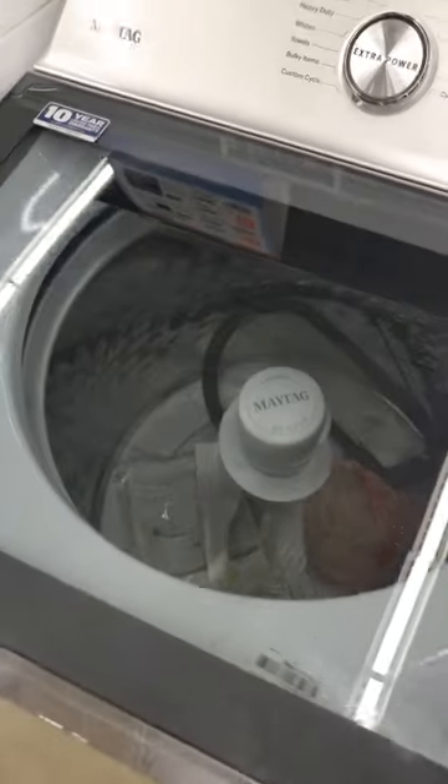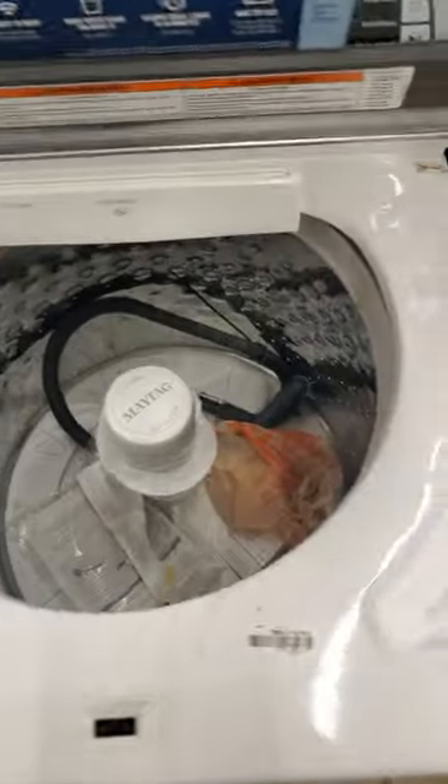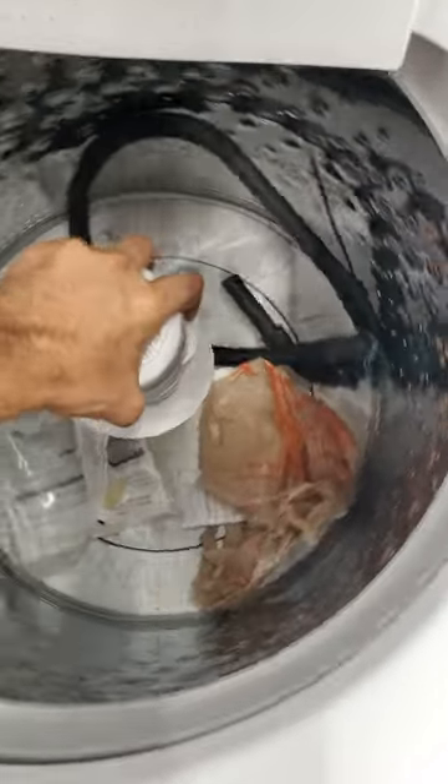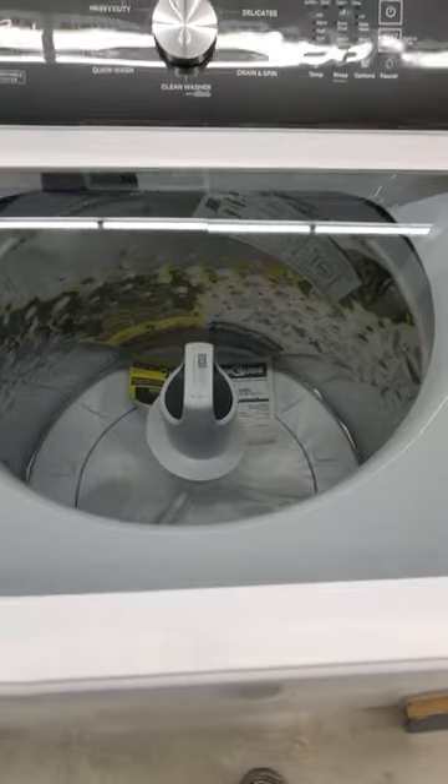Maytag seems to have more issues than some of the Whirlpools, although it's essentially the same thing. It is American made, although some of them are made in Mexico. I would actually tell you to check out some of the Whirlpools and the GEs if you can't get a Speed Queen.